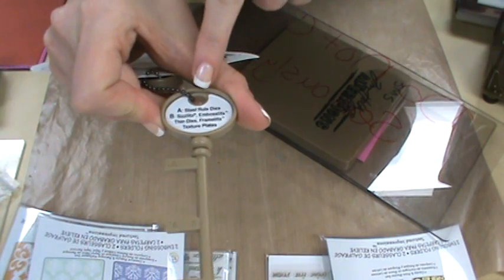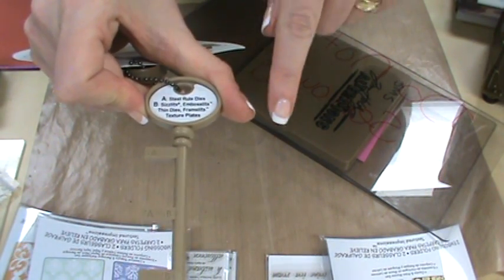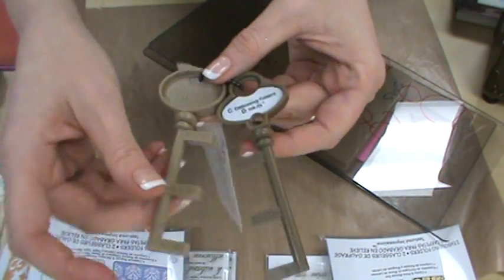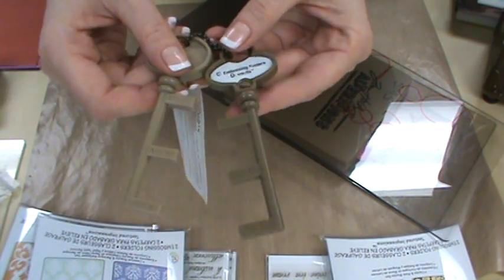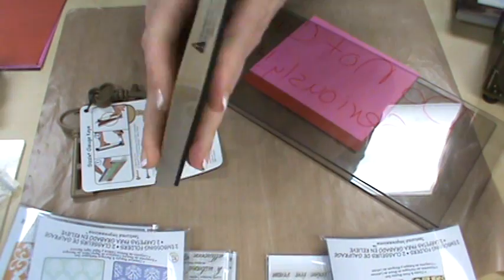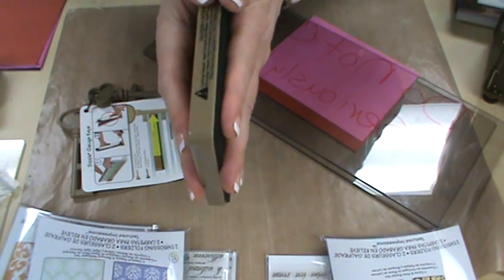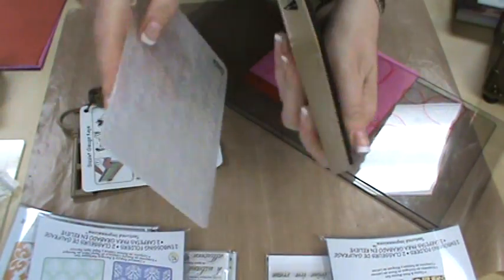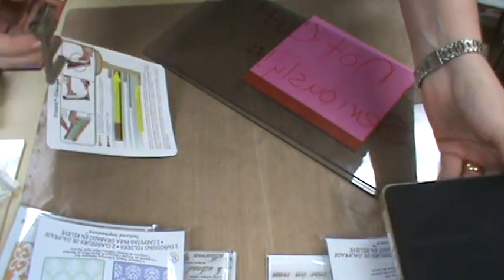They give you different keys: for your steel rule dies, your embosslets or thin dies or texture plates are B. C would be embossing folders, and D are inkits. The sizes look very similar to each other and you might think, well, if I just put everything through the steel rule die key and it fits, it'll all work. But that's not true. Every die is a little bit different. Some have a cushion on top and when it's going through the rollers, that cushion is perhaps going to give more than, say, your embossing folder. This isn't going to give as much as the cushion will. So the tolerance is slightly different.